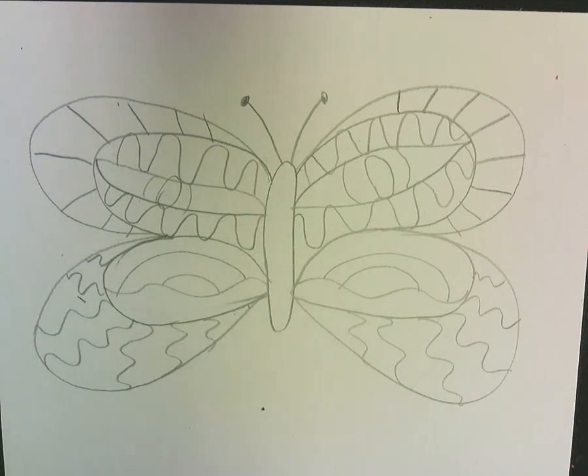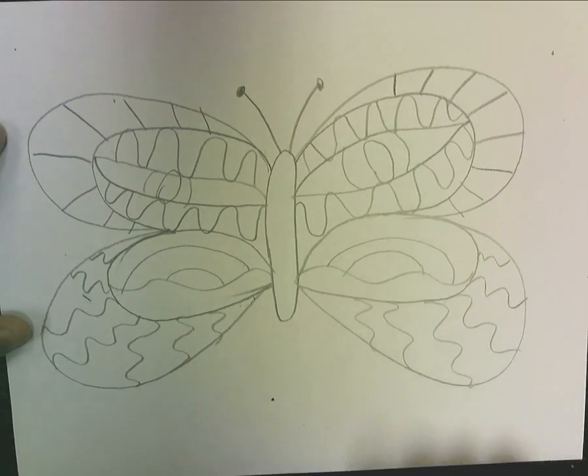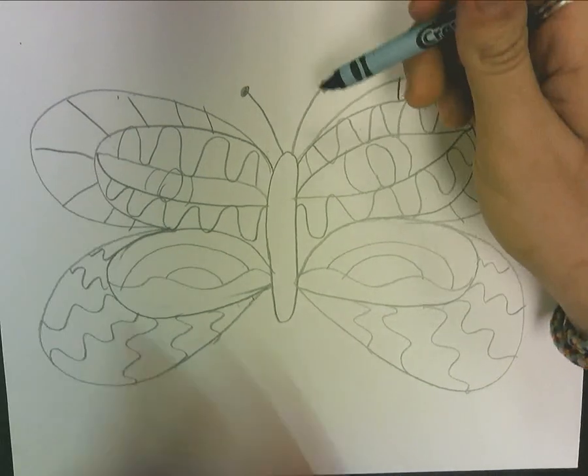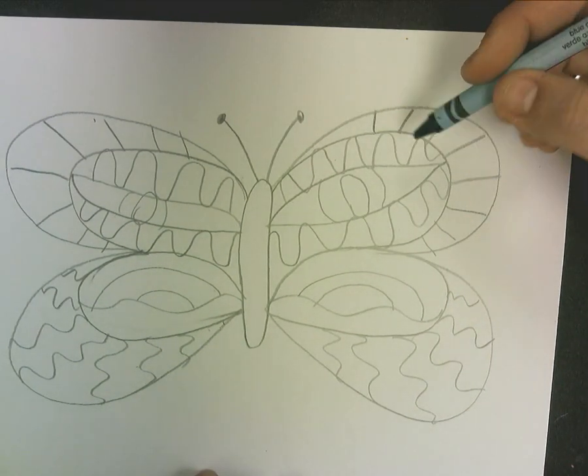All right, so I know that you've drawn your butterfly, and I also know that because you are in second grade you do know how to color. But I just want to go over some things with you, since this is going to be used for other stuff than just a pretty picture for your refrigerator or for something at home. So when you're coloring with your crayons, you need to make sure that you're one — not scribbling.